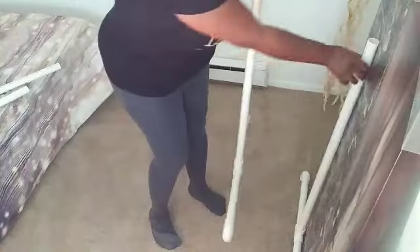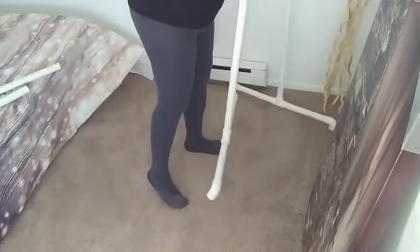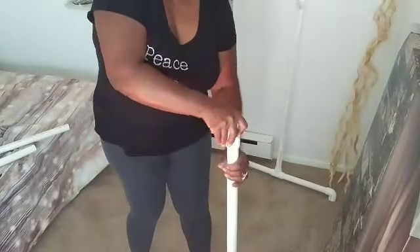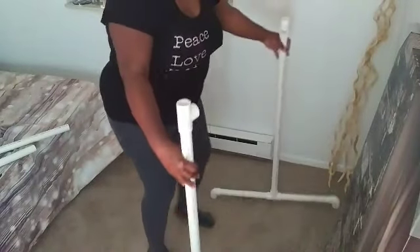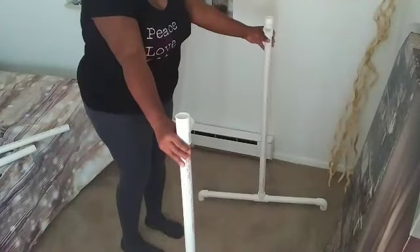Make sure that your T's for this part — the open part — are both facing inward toward one another. Just make sure the two open ends are facing one another, as you see here.